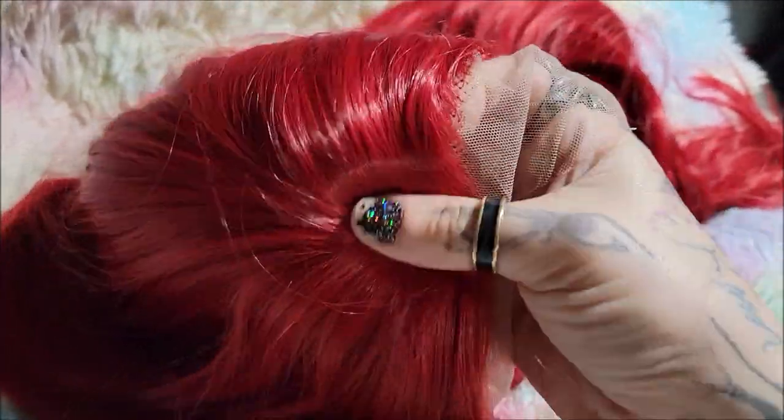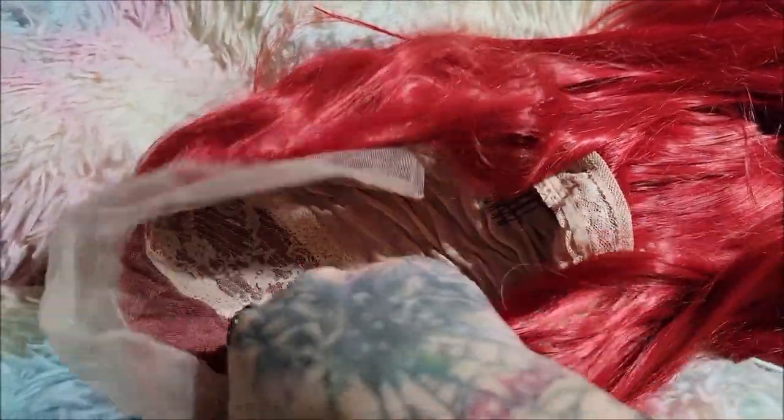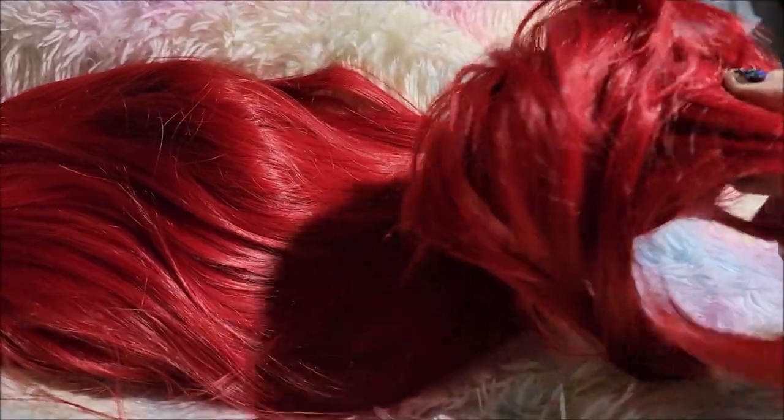So this is what the top of it looks like. And inside you've got a comb in the back, which I really love, and two combs on the side and one comb at the top. So I will be very eager to try this on and see what this looks like, and I will get back with you guys after I do that.